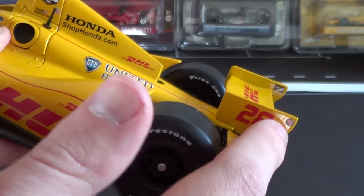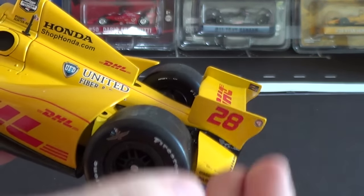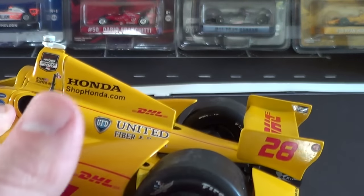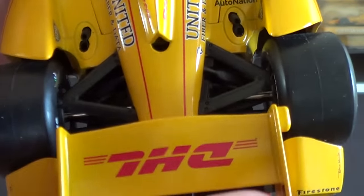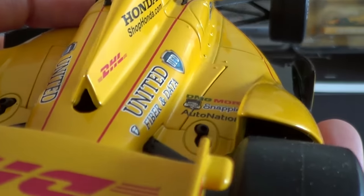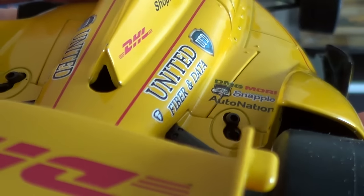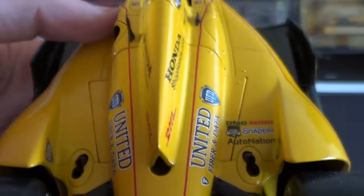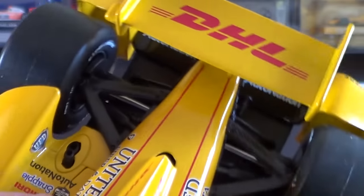That actually points to one problem with this car: technically it's not the correct aero kit. It has the side panel wings rather than the bumpers that act as side panel wings — so it is technically inaccurate. But Greenlight is making up for that this year with the completely 100% correct 2015 Dallara DW12 Chevy aero kit, which I will definitely be reviewing when it comes out in both 1/64 and 1/18 scale.